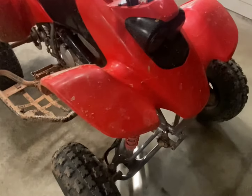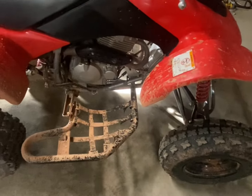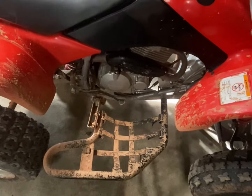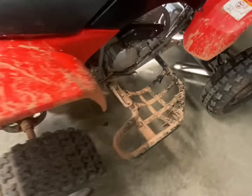That other 400EX — the one I traded plastics with — his is yellow now. He bought it for 950 bucks, it ran, everything smoked a little. The kid who owned it before him just beat the hell out of it, never changed the oil, just beat it up pretty bad.